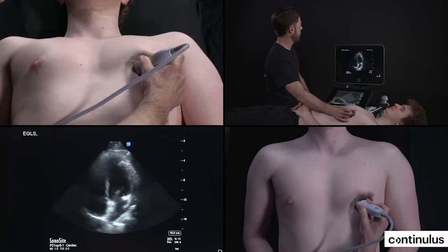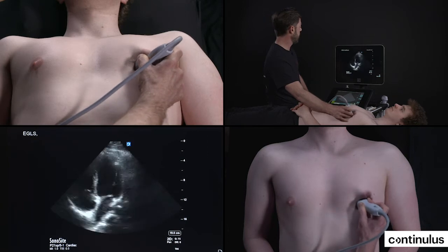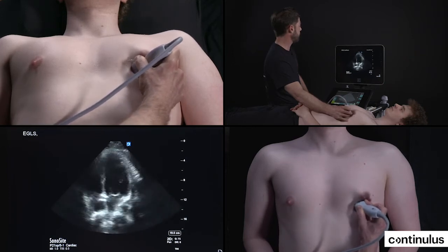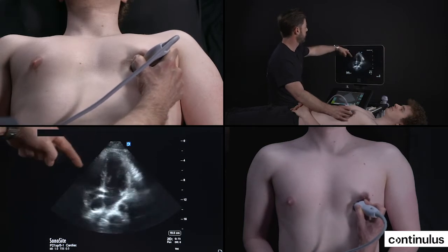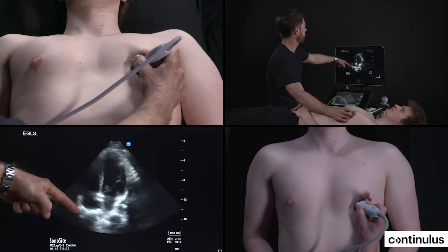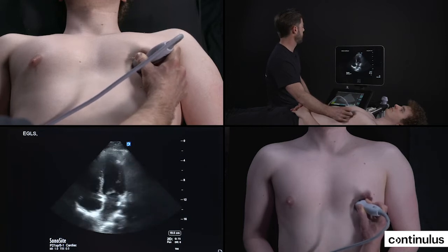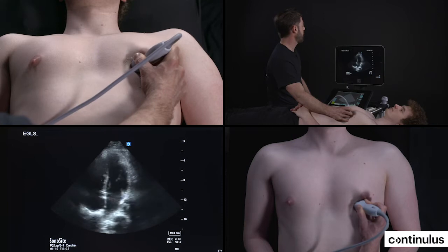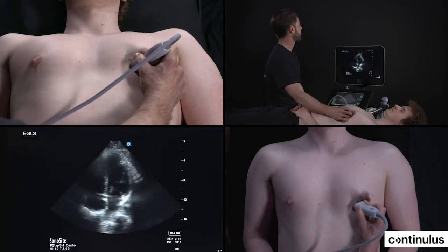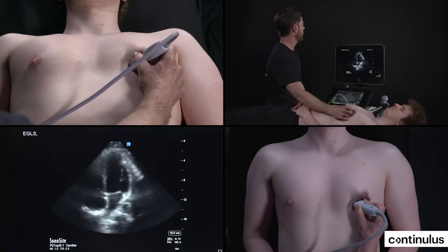Our next step is to tilt the probe to try and find the best image where I can see really four chambers. In this plane of cut, we have the left ventricle, right ventricle, right atrium, left atrium, tricuspid valve, and mitral valve. This is a good view to assess LV contractility. The same criteria applies: thickening of the LV wall, fractional shortening that should be at least a third, and the opening of the mitral valve that comes almost touching the septum, that comes really close to it.